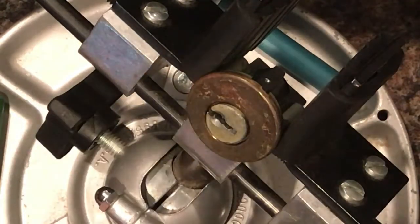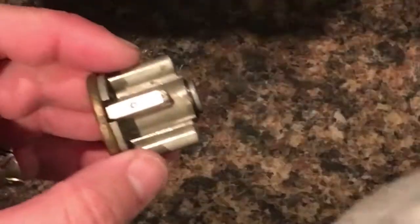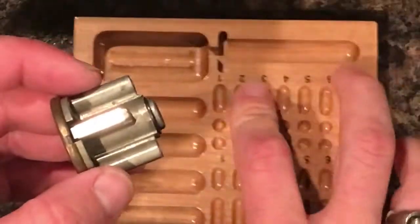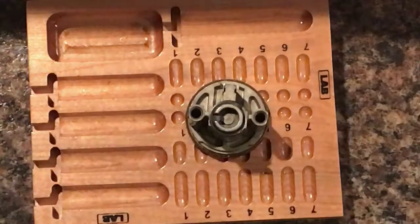There we go — that was off a three, sweet! All right, let's go ahead and open this guy up, shall we? I've got my little pinning tray here, and let's see what we can do to open this sucker.